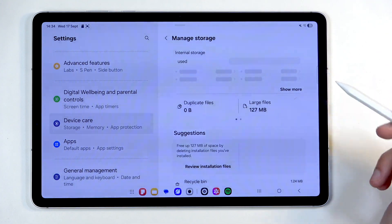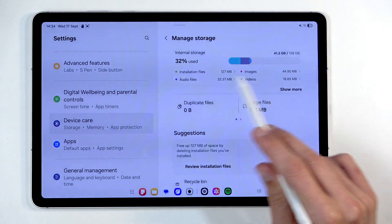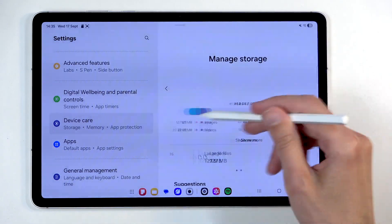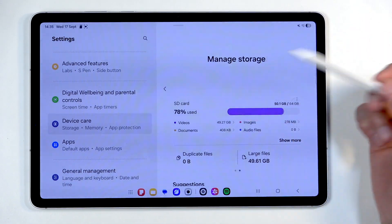Next, you want to flip to the next page. As you can see, we have two pages — the main one shows the storage of the tablet itself. Flip it to the left and you can see we now have our SD card.